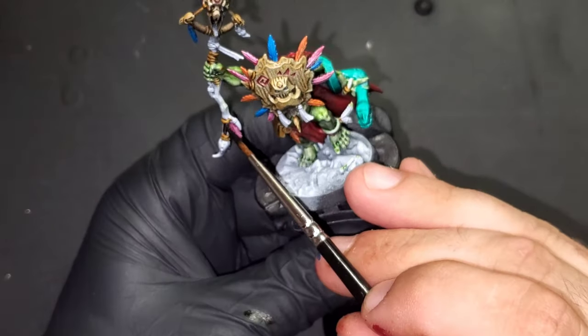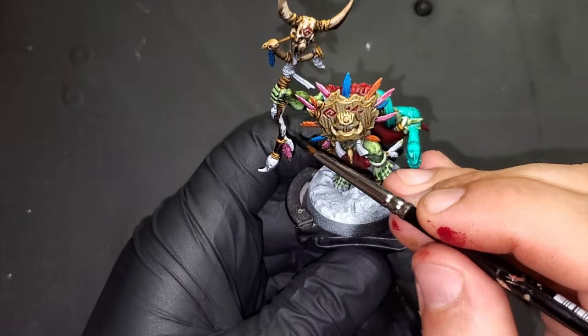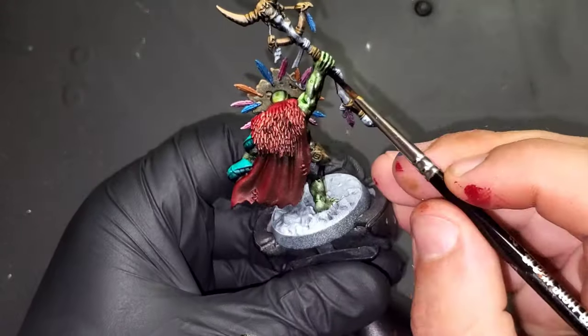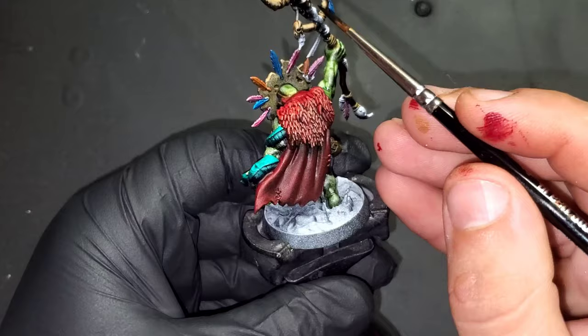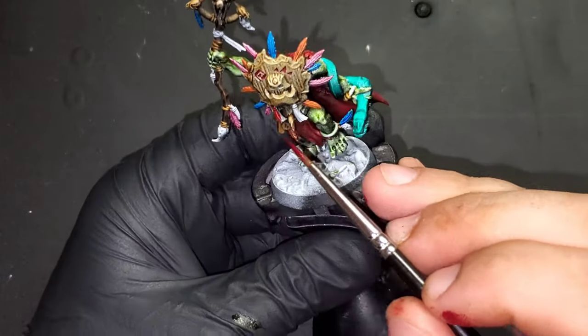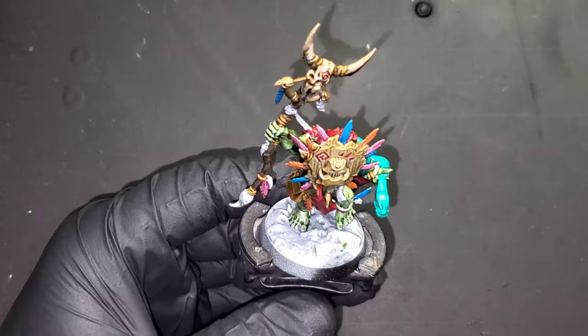Bring in Wild Wood contrast paint for the wood on the handle of his staff.